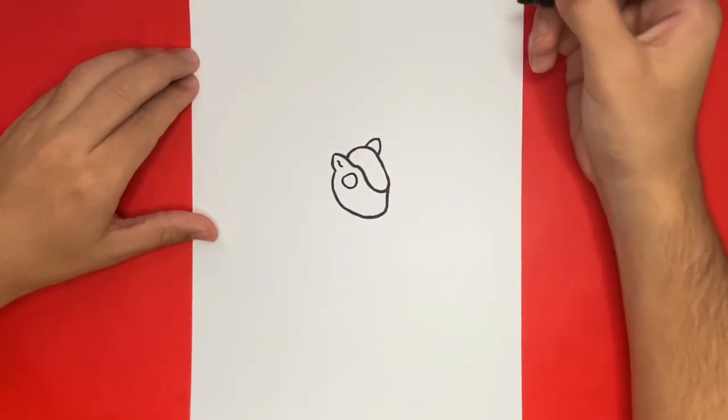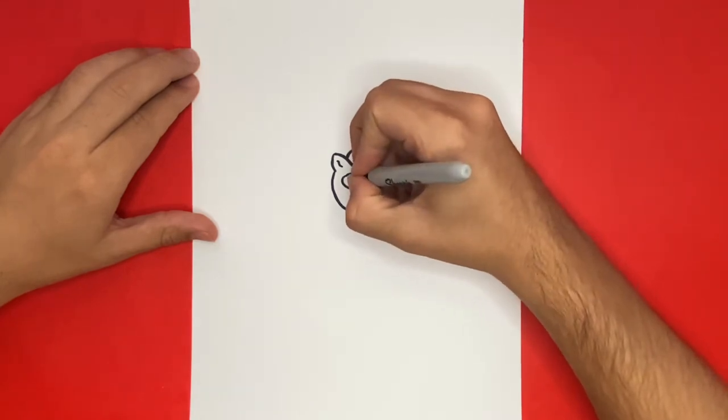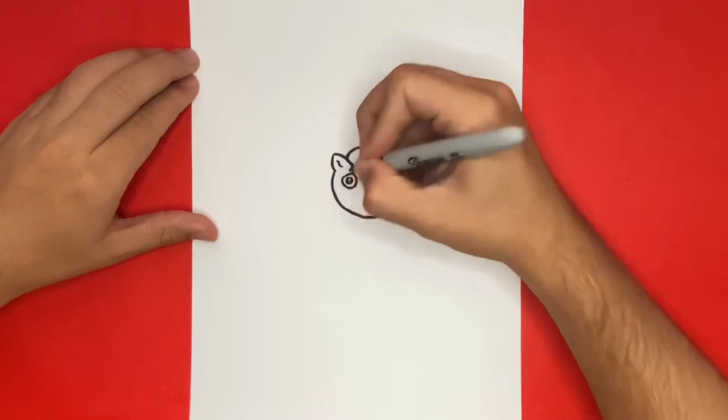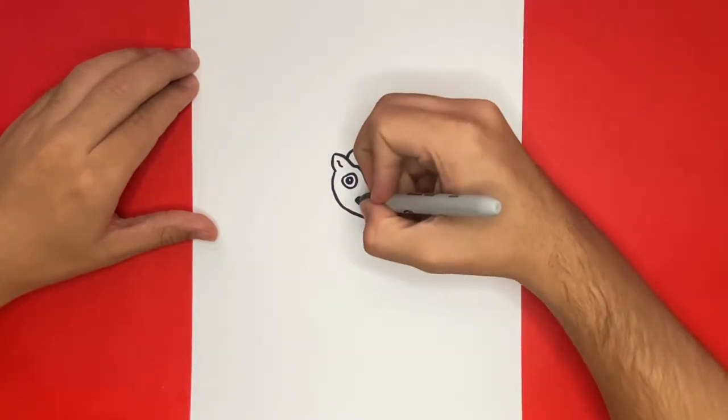Inside of that circle, let's go ahead and add in a pupil. Now at the bottom of the face, we're going to begin to draw a smile.